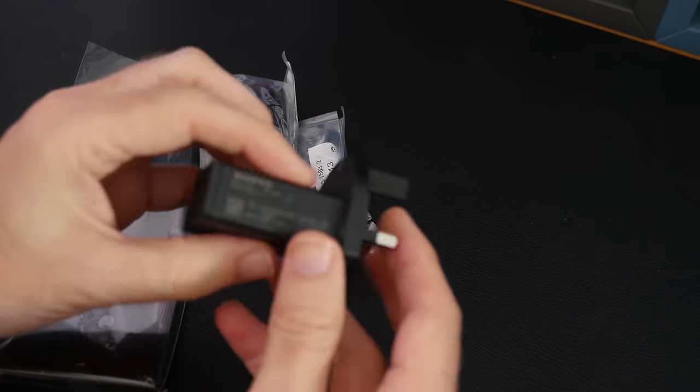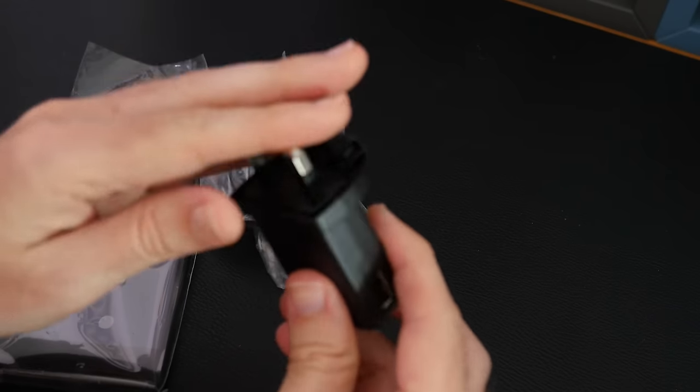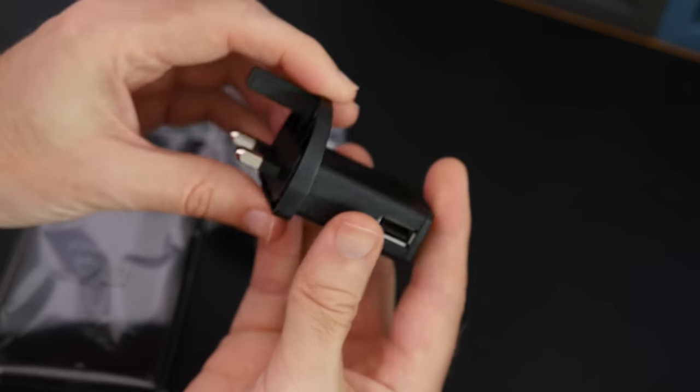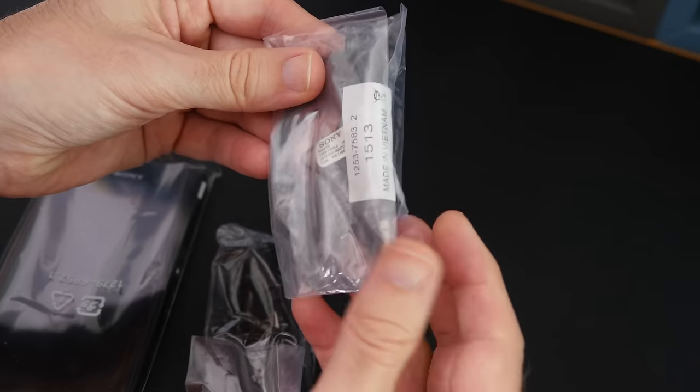So we've got a 3-pin USB UK charger — 3-pin adapter on one end, USB on the other. Not a compact one or anything, just a standard charger, and then we've also got two extra packs here.